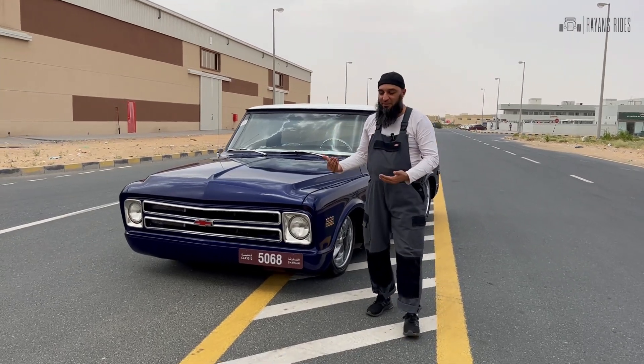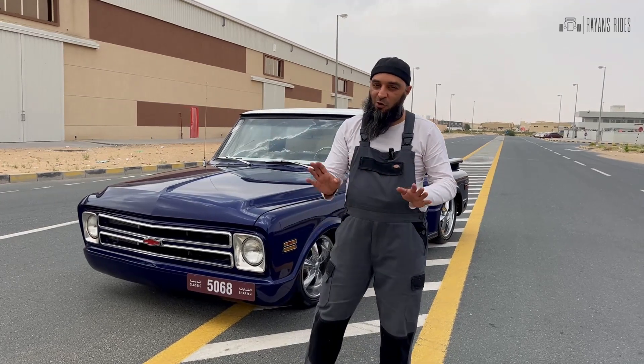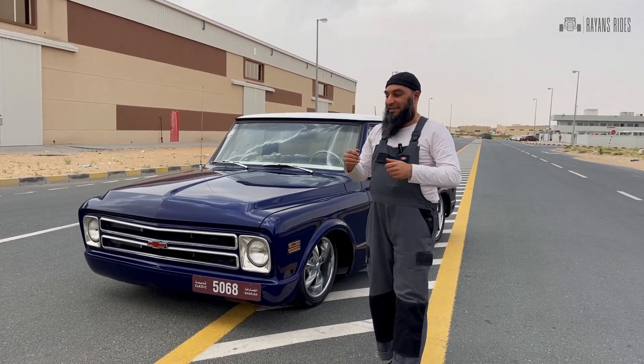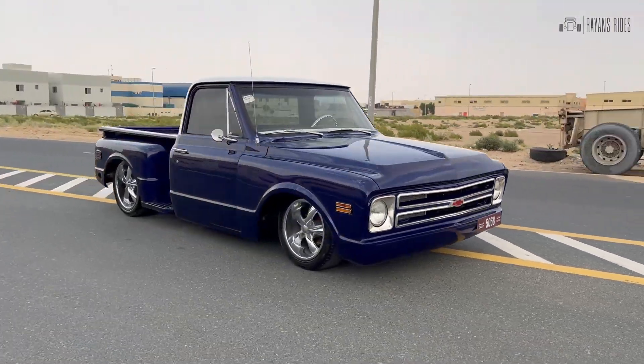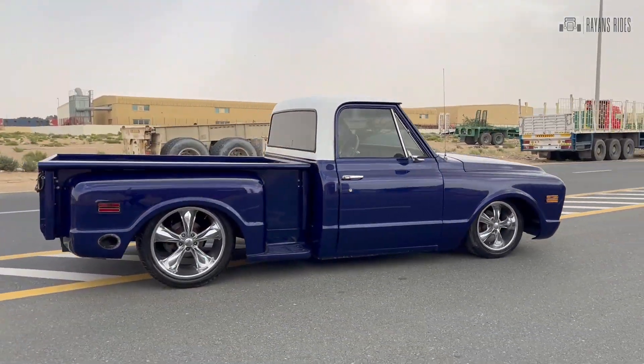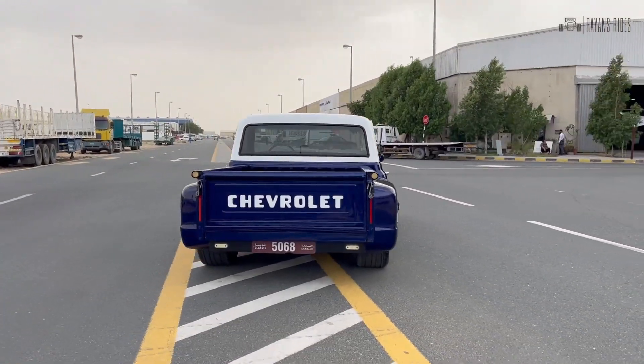I have a very special truck behind me — this is a 68 C10, but this is no ordinary hay hauler. This is a 725 horsepower LS3 supercharged by Magnuson. It produces a ton of power and it is a pleasure to drive.